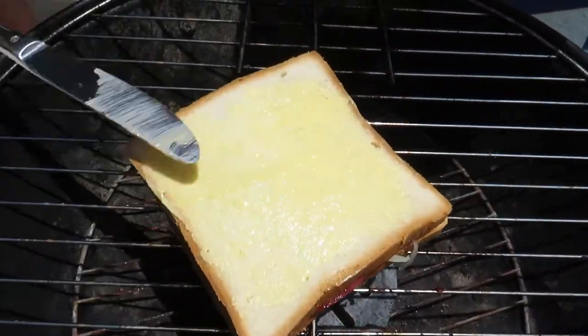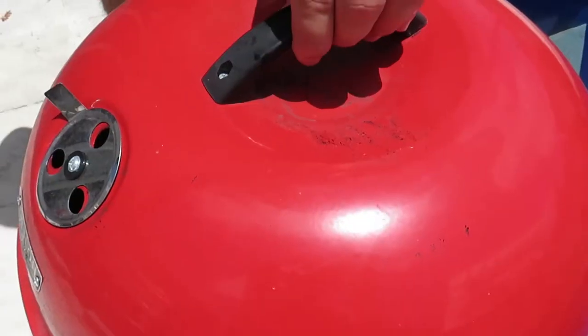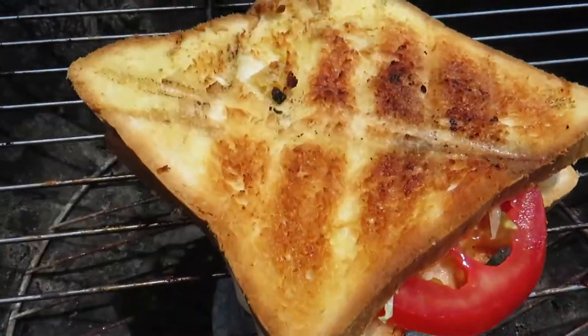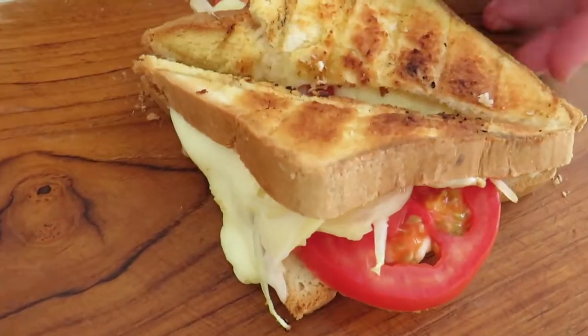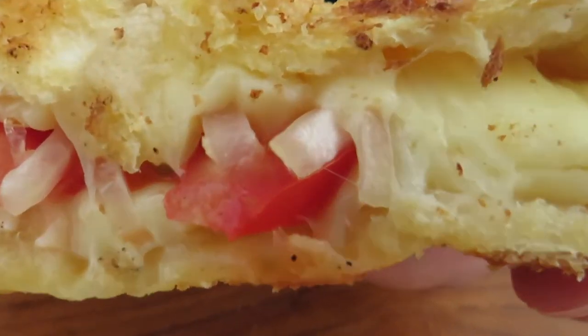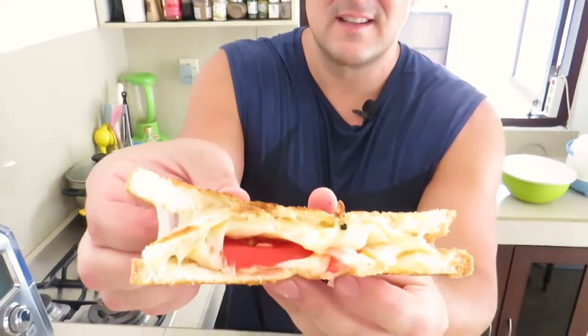Grill until both sides are crispy and golden brown. Cut in half or eat whole and enjoy your beautiful braai broodjie. Alright guys, time for a little taste test — look at that melty cheese, jam, tomato.